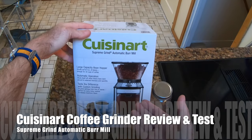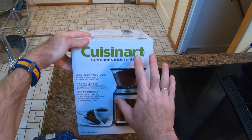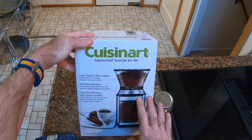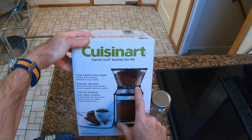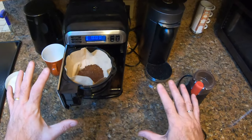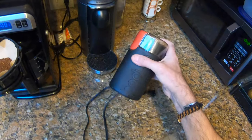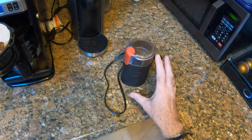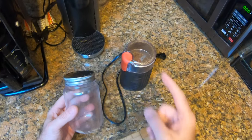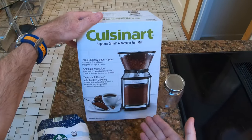Welcome to my Cuisinart coffee grinder review. This is the Cuisinart Supreme Grind automatic burr mill. I'm going to be unboxing it, showing you what you get for your money, and then testing it out. It holds up to eight ounces of beans. Why do I need this? Well, under the pandemic we have been getting through so much coffee — this is my Bodum coffee grinder which has proved good up until a point, but to fill a jar with enough coffee to store in the fridge I have to use it about eight or nine times, which is just ridiculous.